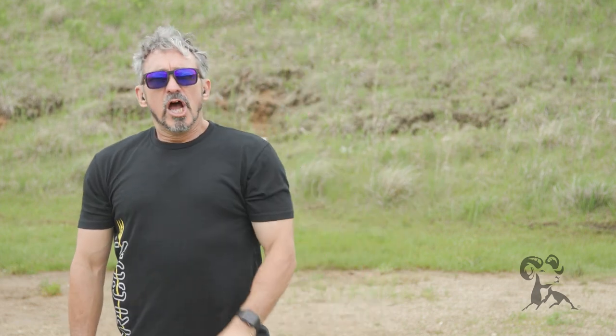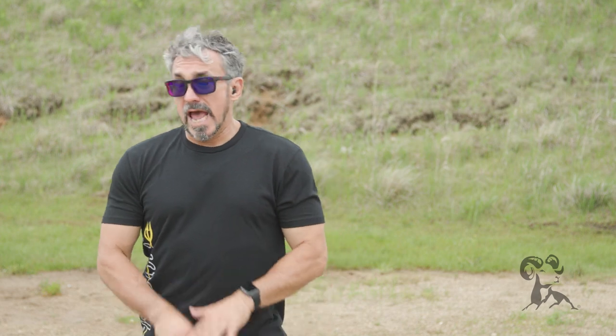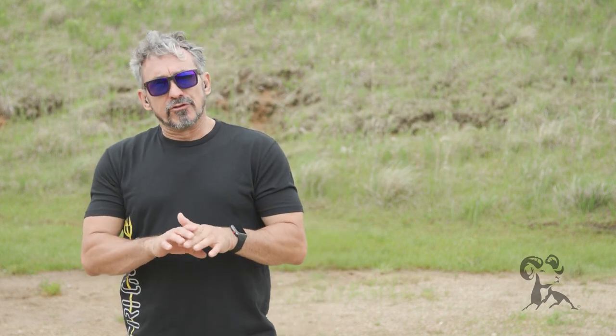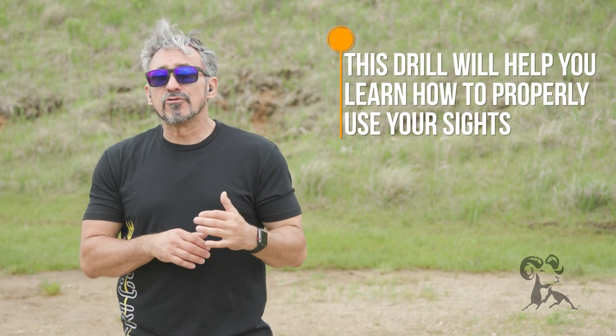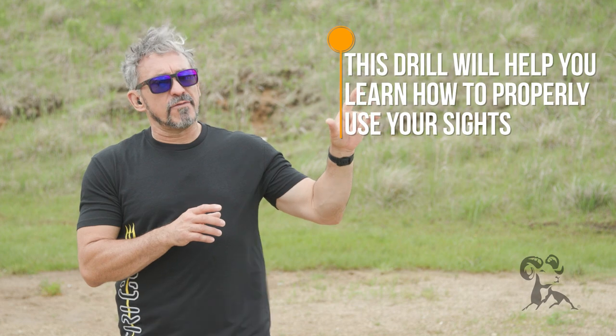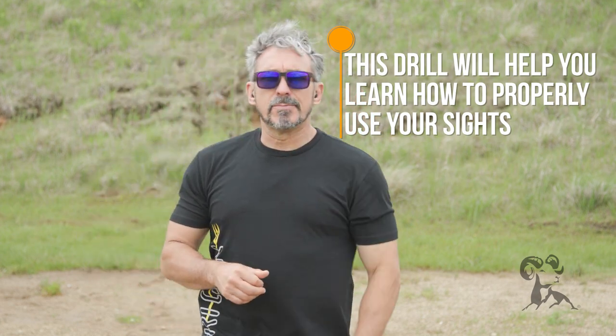So play with this drill. I think you'll find that it's actually very eye-opening — no pun intended — for you to understand how to properly use your sights and how much you can still be off and generate a hit. Love to hear your comments. Please feel free to post them down below. Until then, take care and stay safe.